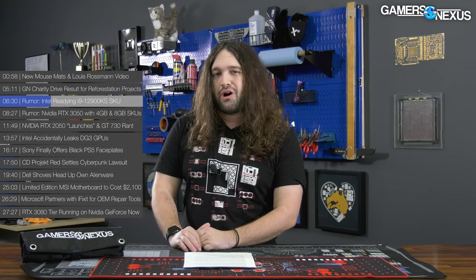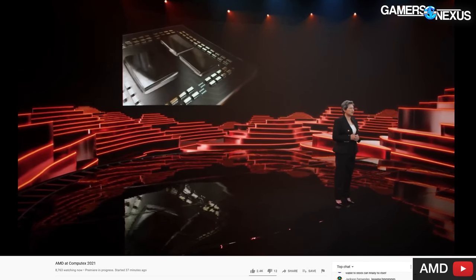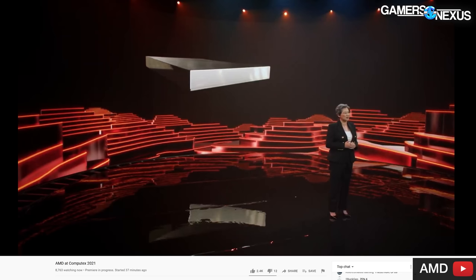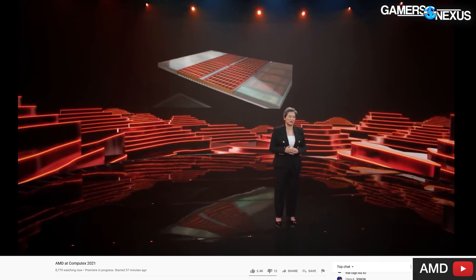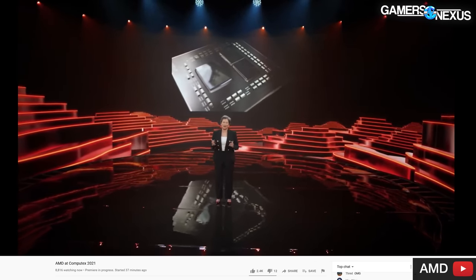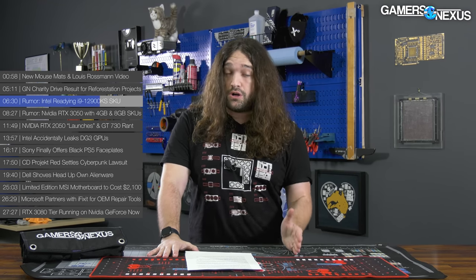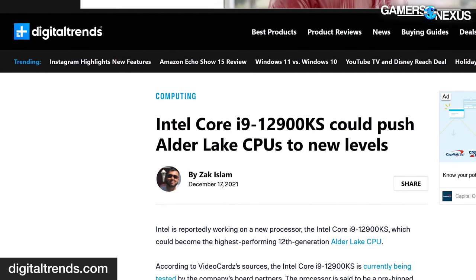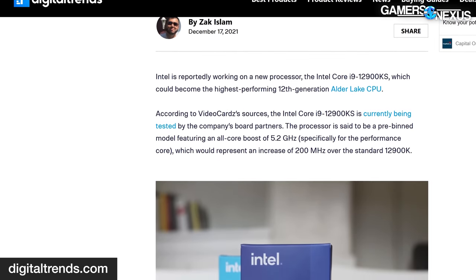Our assumption is that this is Intel's attempt to head off the upcoming AMD Zen 3D launch — AMD's Zen 3 CPUs re-releasing with a larger L3 cache from 3D stacking. AMD has been reporting a 15% improvement on average in gaming just from stacking more cache on top of the existing dies without even an architectural shift. The i9-12900KS is supposedly going to have an all-core performance core boost of 5.2GHz — specifically all-core, that's the important part.